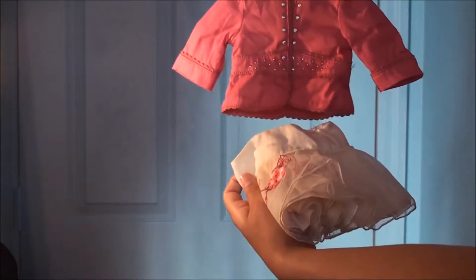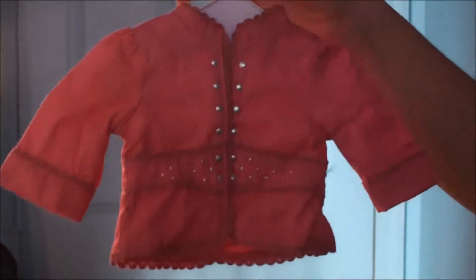The second outfit we have is just a little dress-up outfit. It's really cute. I'll show you the shirt first — there's the shirt, it's really cute. And then the skirt.